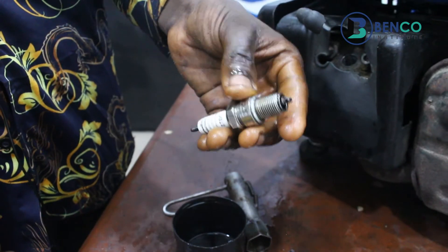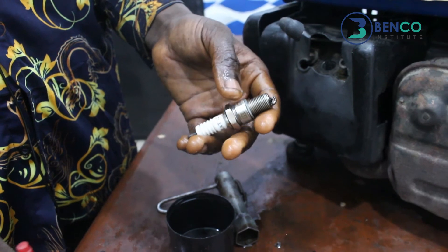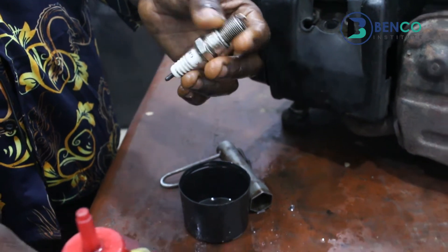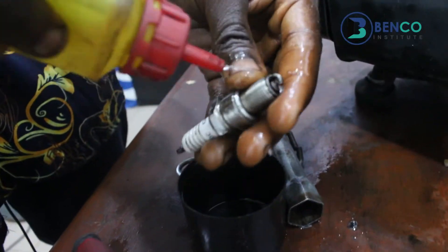We'll successfully wash the plug with foil. And please, do not use any other liquid substance outside foil; otherwise, you may not get the required results from this little practical class.